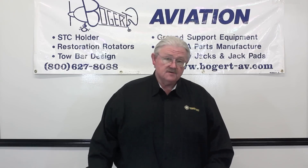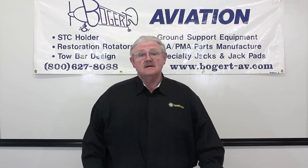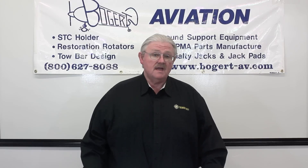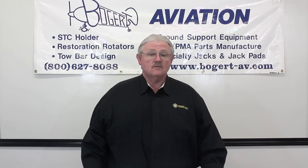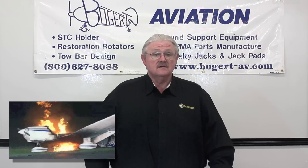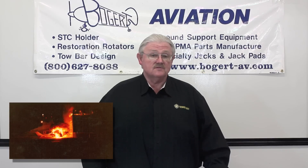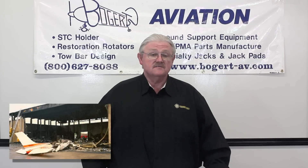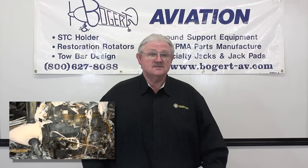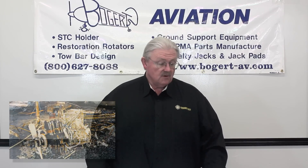Piper issued a service bulletin in 1986 — service bulletin 836 and 836A. The service bulletin basically stated that they recommended that the aluminum cables be removed from Piper aircraft and replaced with copper cable assemblies because of fire hazard danger to the aircraft. We have removed many, many cables from aircraft and found severe heat damage, melted insulation, scorched insulation, and upholstery damage within the aircraft, all because of high heat on the cables.